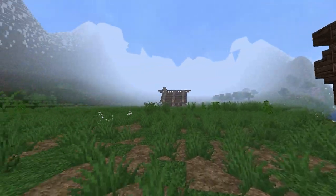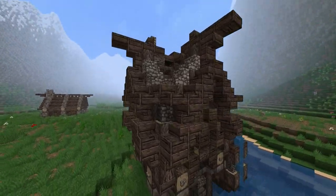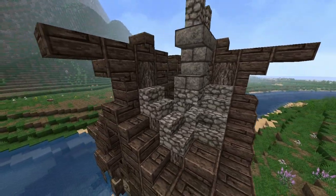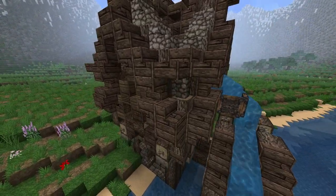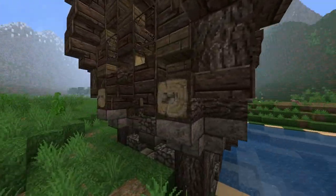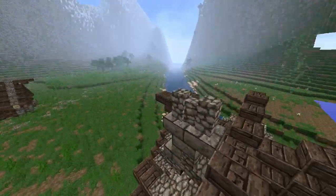Hey, what is up folks? Welcome back to another Let's Build. And as you can see here, I did a few modifications to the water mill. I'm actually recording two recordings back to back, so I don't know what the feedback was. But you can kind of tell what I did. I said I did these buttons on camera, but if you come up top here, I kind of did a similar roof thing like I did to that house over there.